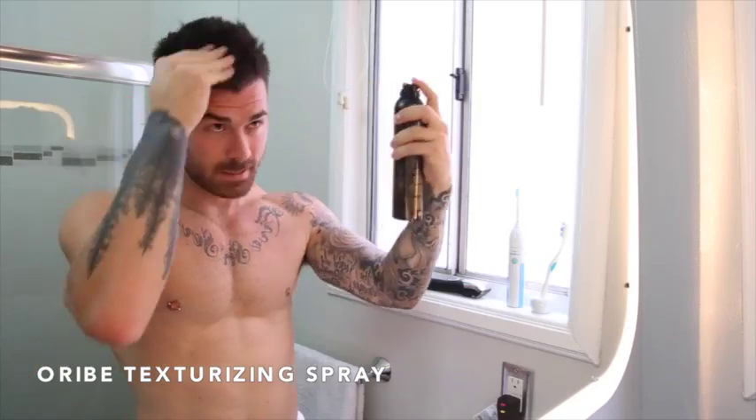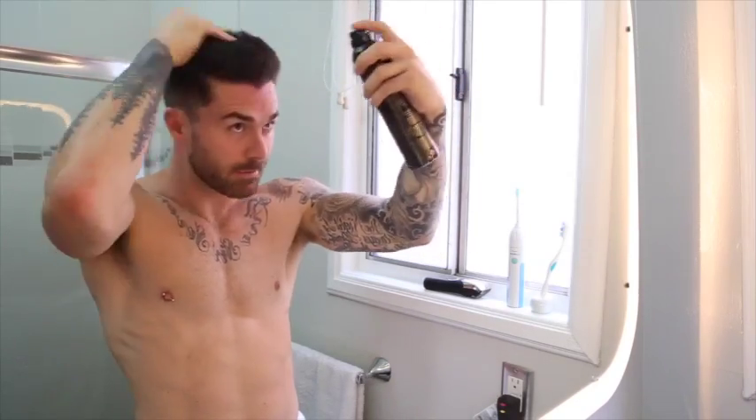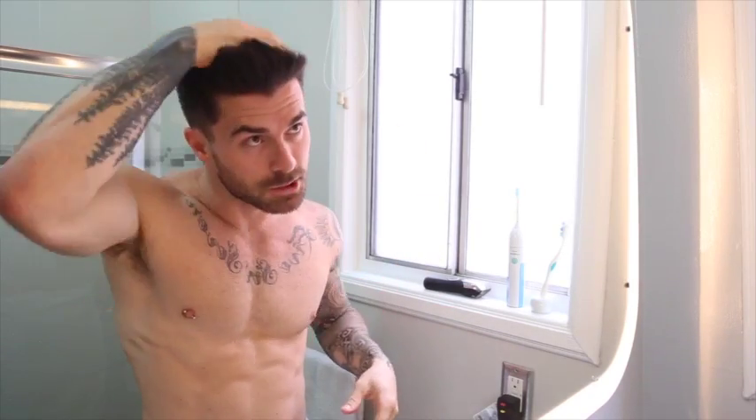Step two is going to be with the Oribe texturizing spray. This product sprays in just like this — you just need like a few sprays, just like that. And now it's even more dense. So now I have that beachy feel and it still has no shine, which I also really like.